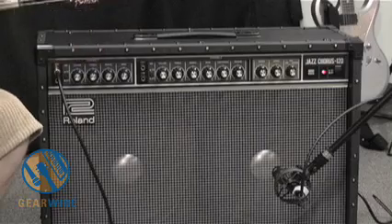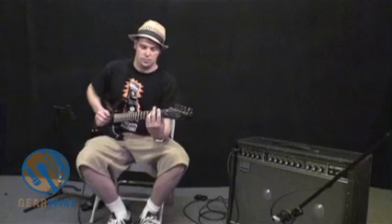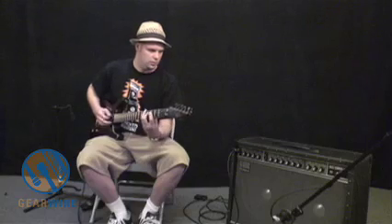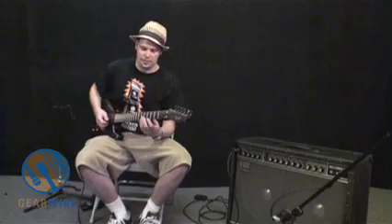Let's see what the bright switch sounds like. You can hear it got a lot brighter — that makes a very significant difference.